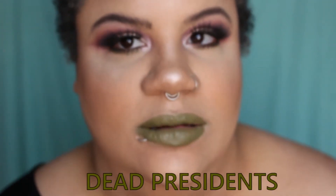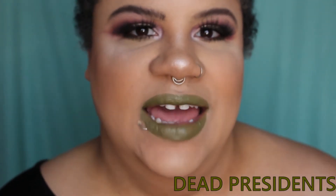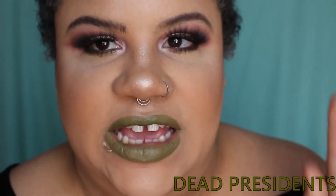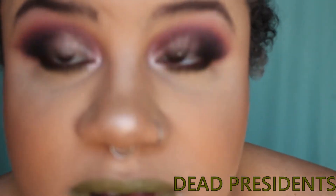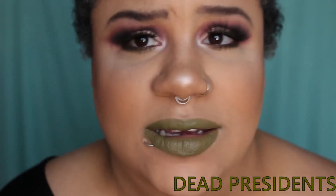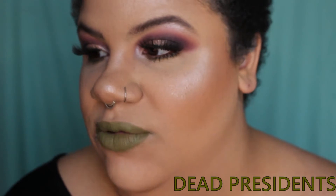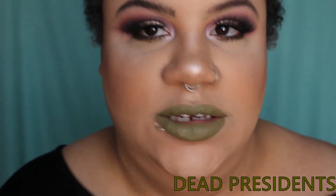This one is called Dead Presidents. I really like this — it's kind of like a muted, grayish-green. It's not an in-your-face green. I really like it. It actually kind of matches the under-eye situation — I'm wearing the Raw Beauty Kristy palette on my eyes right now with ColourPop. I actually quite like that.